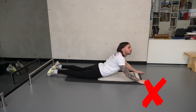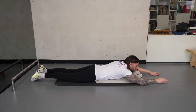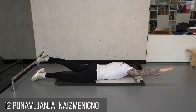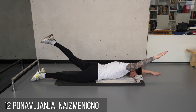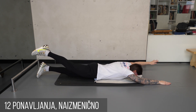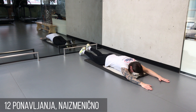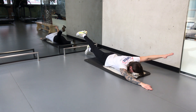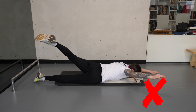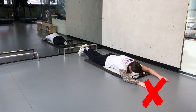Šake postavite u nivou grudi, a ne ispred sebe. U poziciji na stomaku ispružite ruke ispred sebe sa dlanovima na dole. Duboko udahnite, potom odignite jednu ruku i njoj suprotnu nogu u vis. Ceo pokret traje 2 sekunde uz dodatne 2 sekunde izdržaja u završnom položaju. Ne odižite kukove pri podizanju ruke. Radite bez trzaja i mirno. Ne rotirajte nogu ili ruku u stranu, već ih odižite u vis.